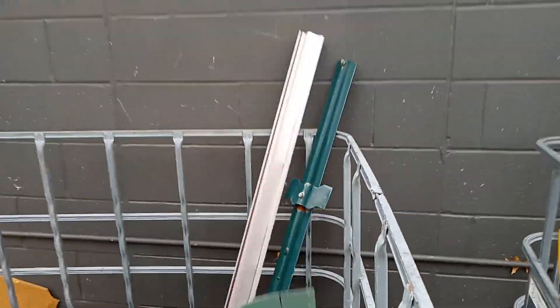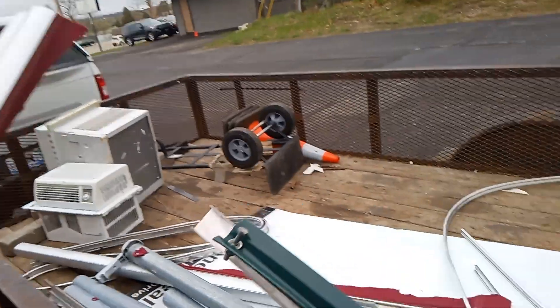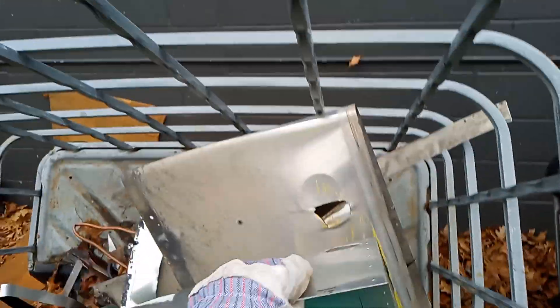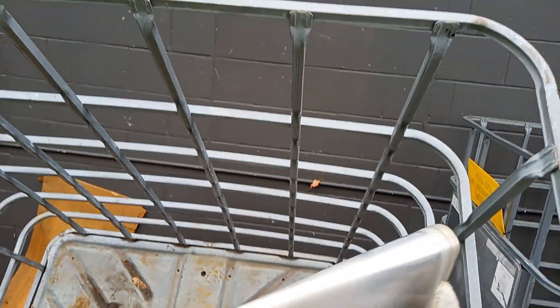Drive Shack — something. Might as well go get them boxes now. He said he got them all up by the door so he's ready. Put that in the back of the truck.